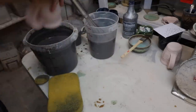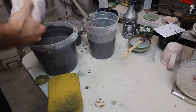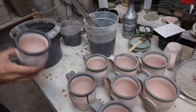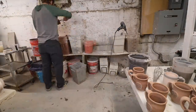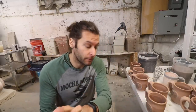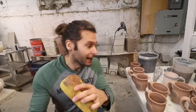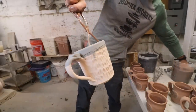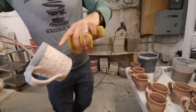Now I'm taking these mugs and dipping the top in a cone six black. That was floating blue — so we got black on the top and then floating blue, and we'll do one more around the top of buttercream. For this special mug I'm going to dip it in floating blue and then just wipe it off.